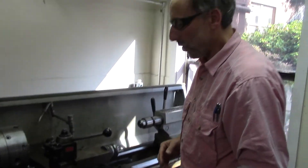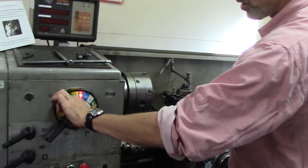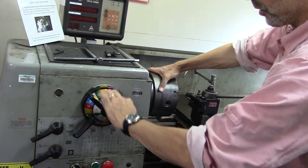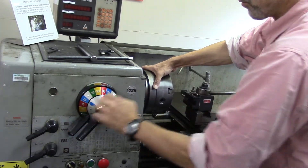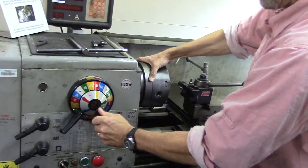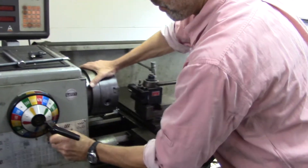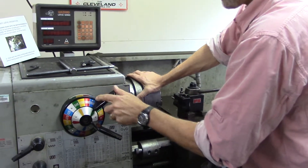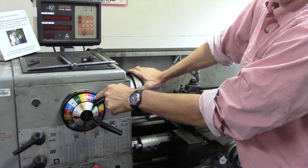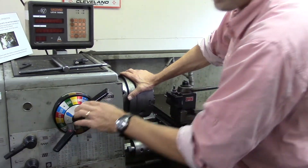The basic operations of this tool include establishing the rotational speed, which is given here. The blue indicates we're at 190 revolutions per minute right now. Red would be 140 and yellow will be 108. You can also go to a higher range or a higher range still.